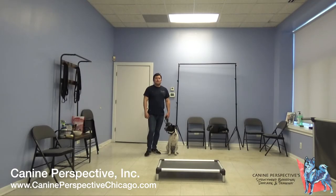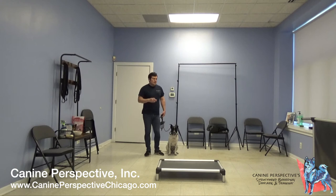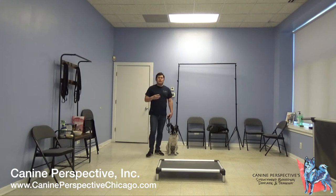Hi, I'm Jason from Cam Perspective, and I'm back with another how-to video going over the constant pressure work — pressure on, pressure off — and adding in the marker.